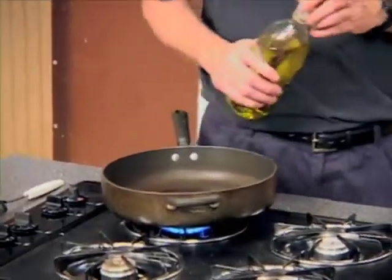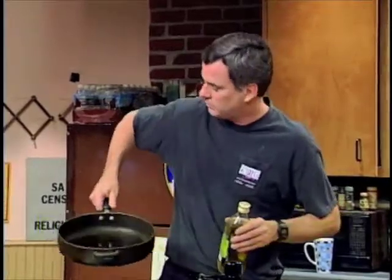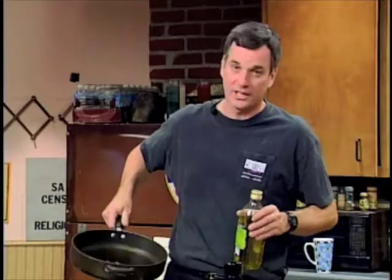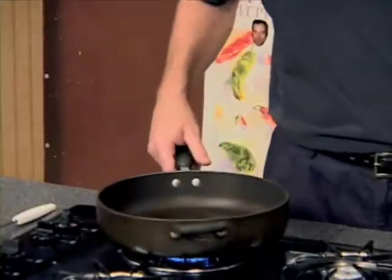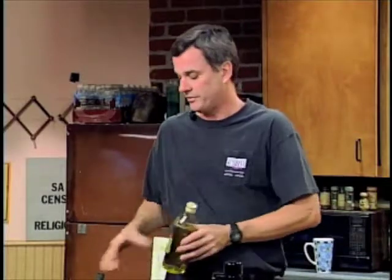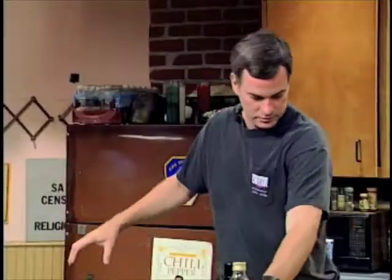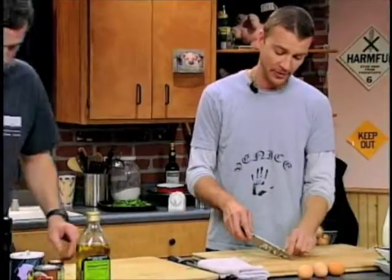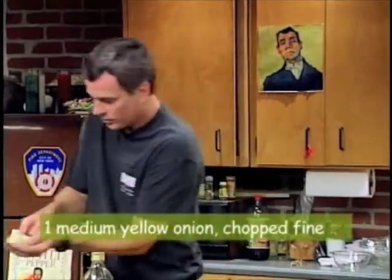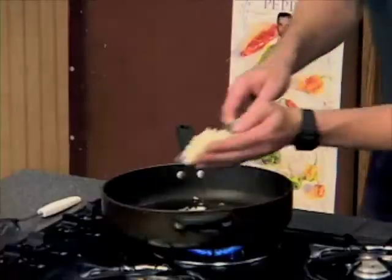Do you want to put two tablespoons of olive oil? What we're doing is starting with two tablespoons — or basically whatever it takes to coat the pan. I've been a stickler for measuring, but this is roughly two tablespoons. Start with two tablespoons, and if it doesn't cover the pan, add a little more. There we go — and this is one medium onion.